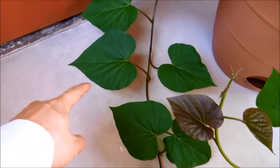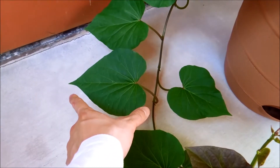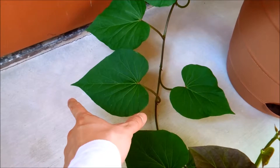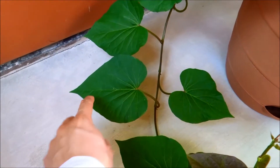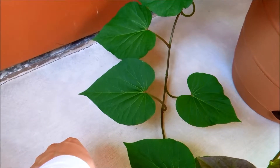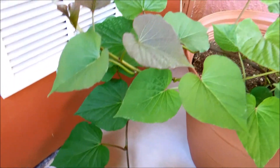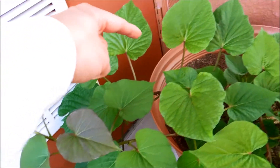Vine number one here is just huge and has all these giant leaves. I can measure them — I would say that's about 13 to 14 centimeters long, maybe 11 to 12 across. That's a really big one.